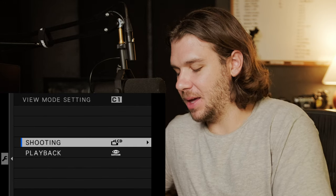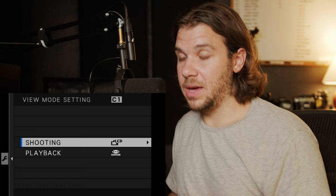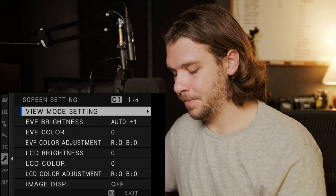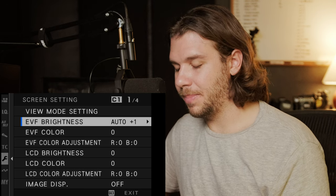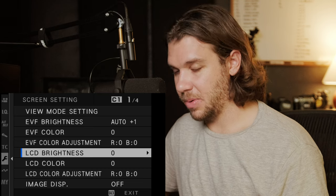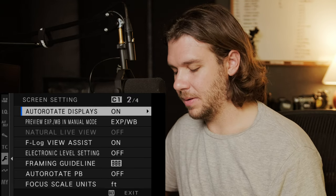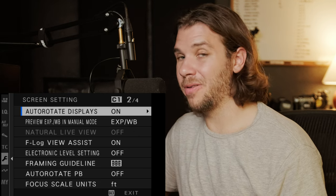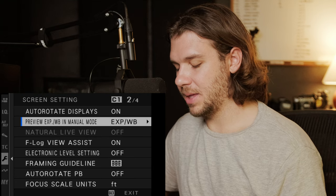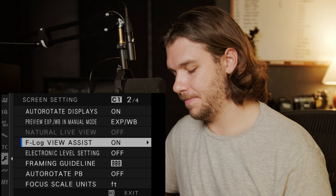View mode setting — I was shooting LCD only because I don't like when I hold the camera close to my body and it switches to the EVF. I have playback set to view both in case I want to shield the screen when it's bright outside. EVF brightness is set to auto, though I barely use my EVF. LCD brightness I haven't touched — it seems bright enough, though I use an external monitor. Image display is off; auto rotate display is on. Preview exposure and white balance in manual mode — I have that set to both so I can see what my exposure and white balance will look like.